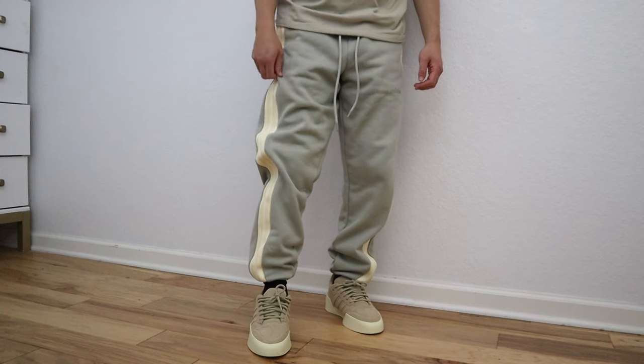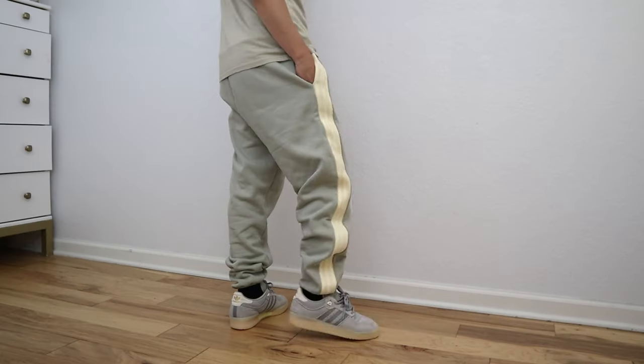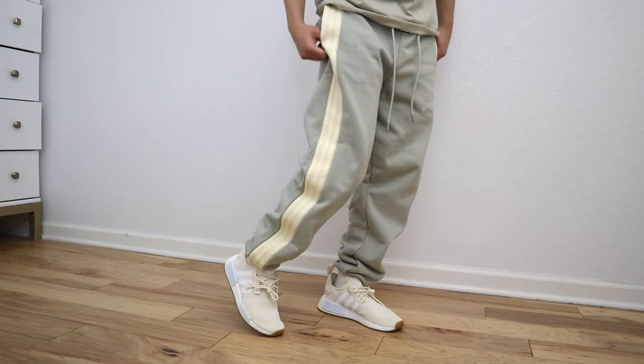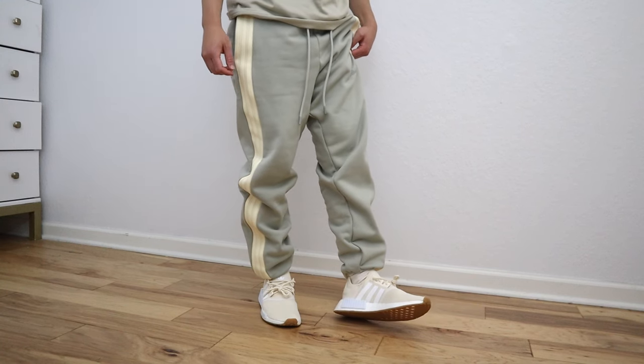In terms of how to wear these pants, given the very relaxed and baggy fit, in my opinion these pants would only look good with chunky sneakers. I think they look pretty good with the Fear of God Athletic Low 86s, and I also have a pair of Adidas Rivalry Lows that look decent with them as well. On the contrary, more low-profile and minimal sneakers like Ultra Boosts or NMDs just don't work — the proportions are way off when you wear thin and minimal sneakers with these.